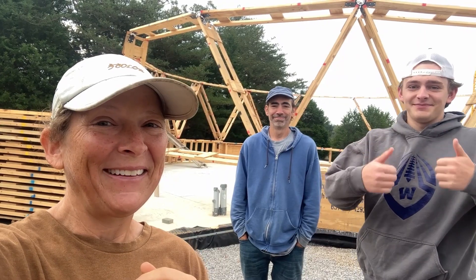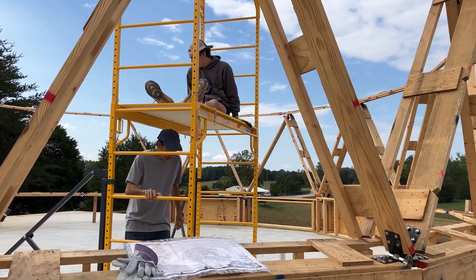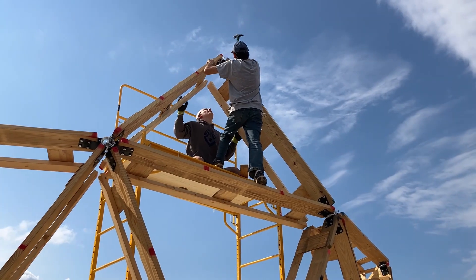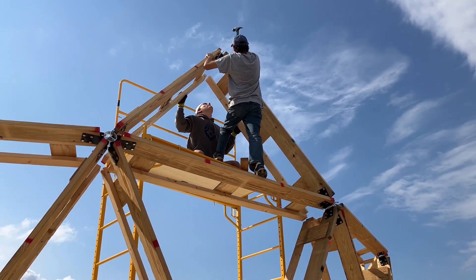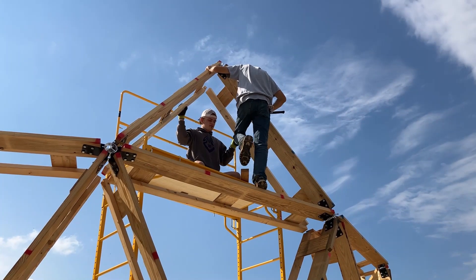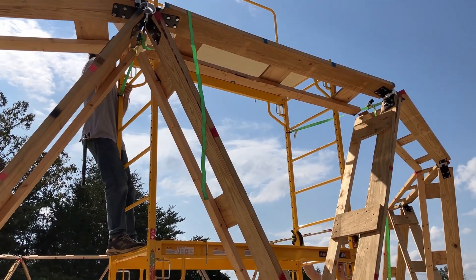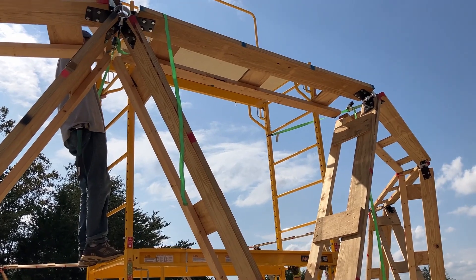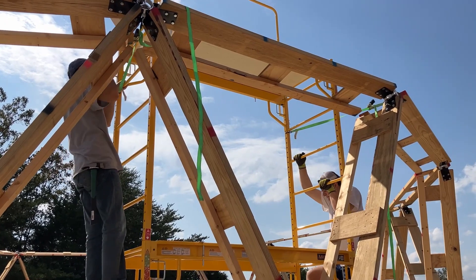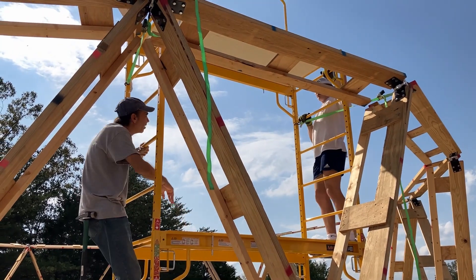Here we go. Someone's going for a ride. The first two struts are up. It looks like they went in all right, fit-wise. Having done the first one, he's making a couple of adjustments, which I fully support. He's adding some straps to tie in the scaffolding to the dome struts, and that's making it a lot more sturdy.